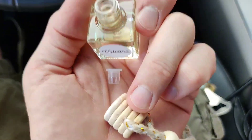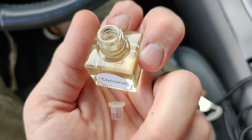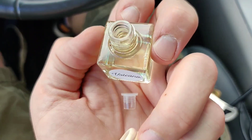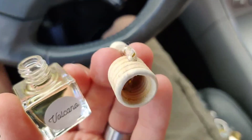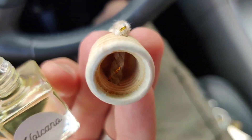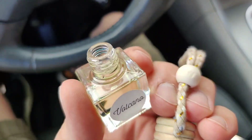So you take off the stopper and then this wood piece becomes saturated with the oil, and it diffuses scent in the car — that's pretty cool. You turn it upside down with the cap on, and you can see there are holes, and this is like a cottony type string. The scent comes off of the cotton string and goes through those holes, and it diffuses that way.